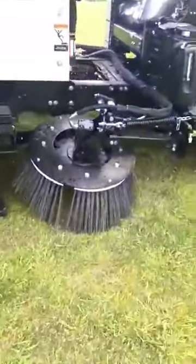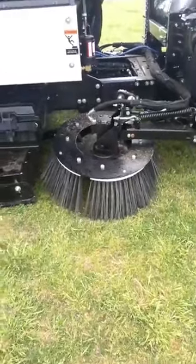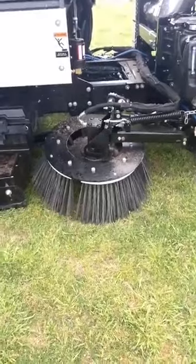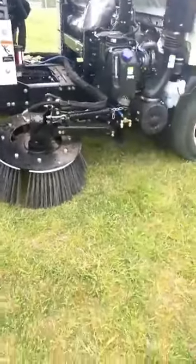This here is just another view of the 27-degree angle tilt so you can see how it gets down to any kind of overlay.